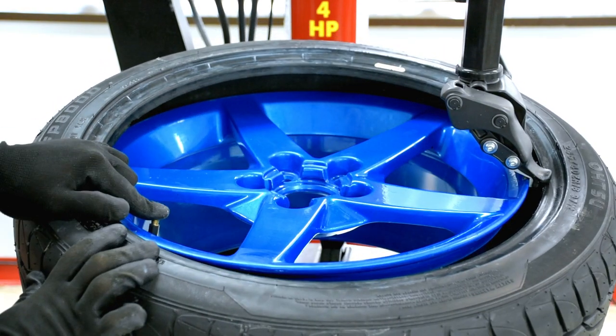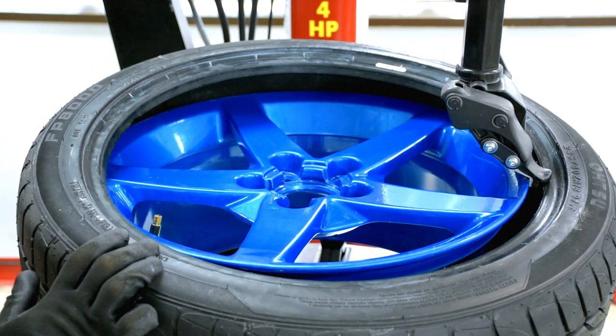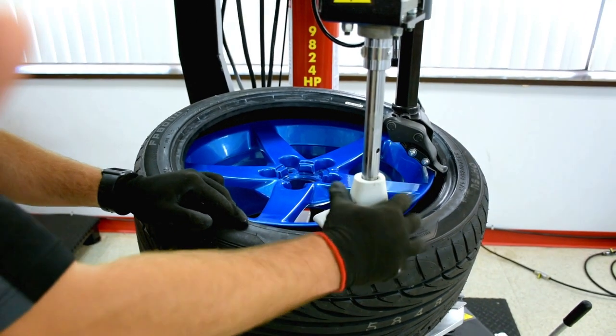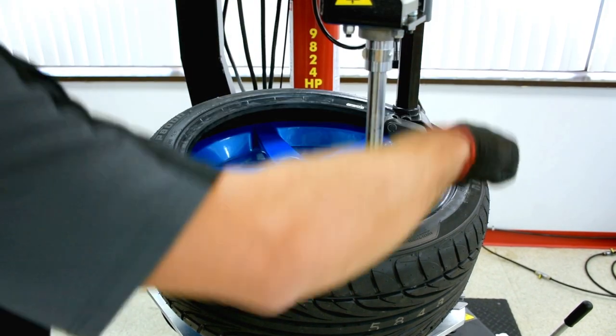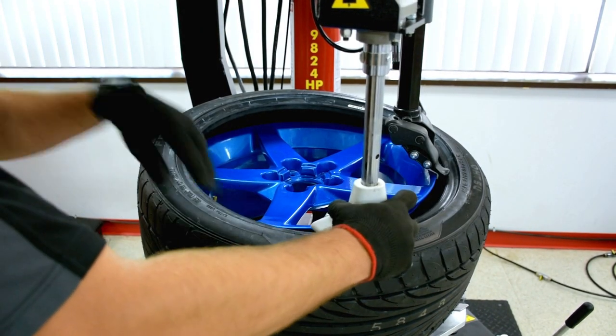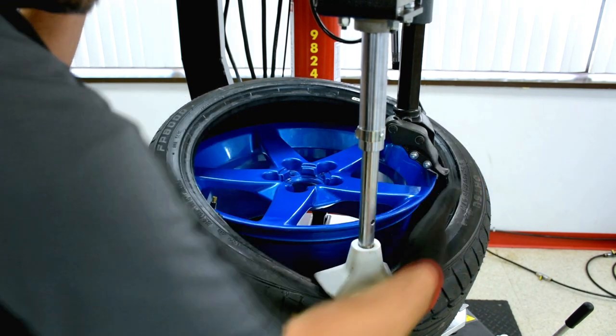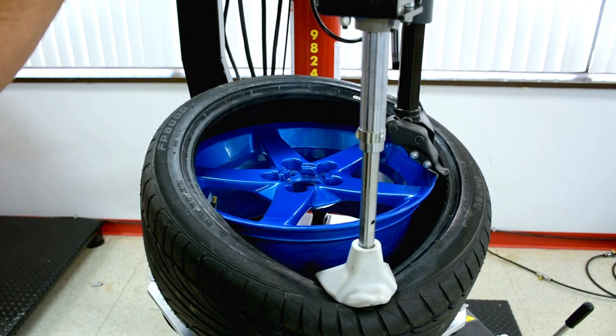The ideal sensor position would be here. The BPT is really useful for this kind of wheel because it's a huge help — instead of using a pry bar and potentially scratching the wheel, you can use this foot that will keep the tire in place during the whole procedure.